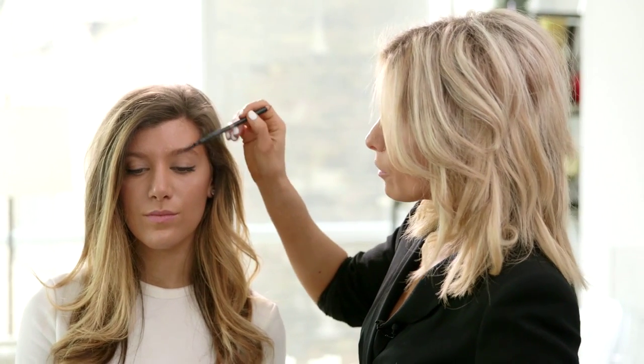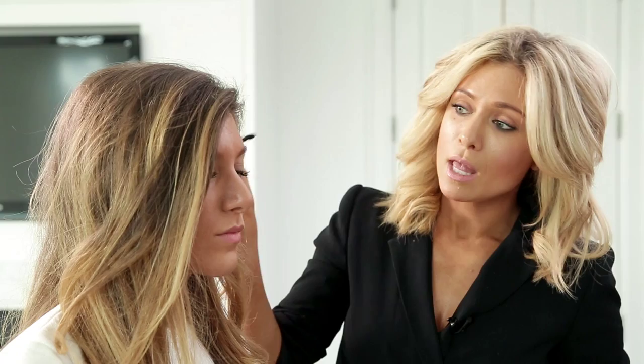I'm gonna start by defining Steph's brow. I'm gonna take my brush and just brush it in an upward motion right through the brow, and then I'm going to start tinting. I love to tint the brows first because I get to pick up all those little hairs and really make that brow look a lot fuller.